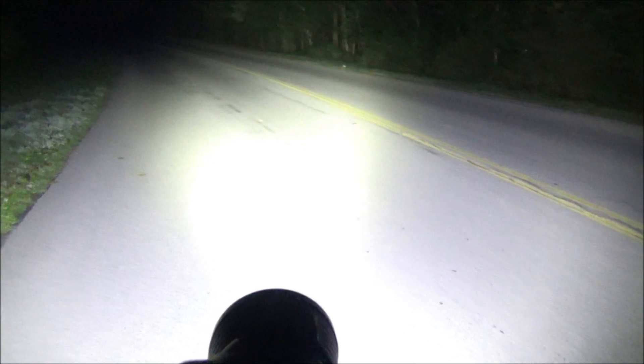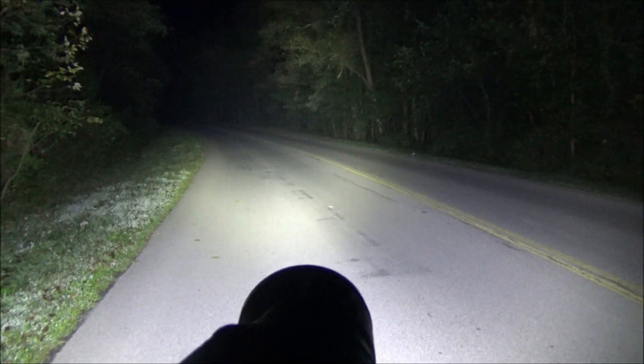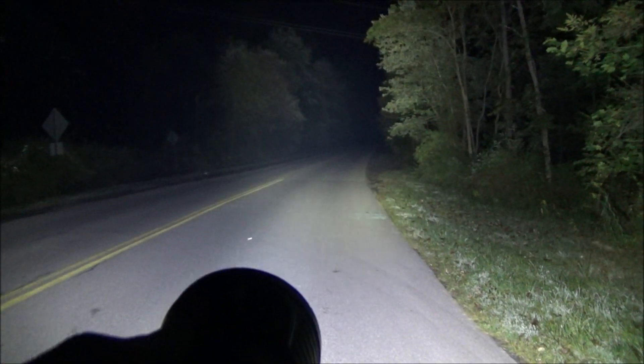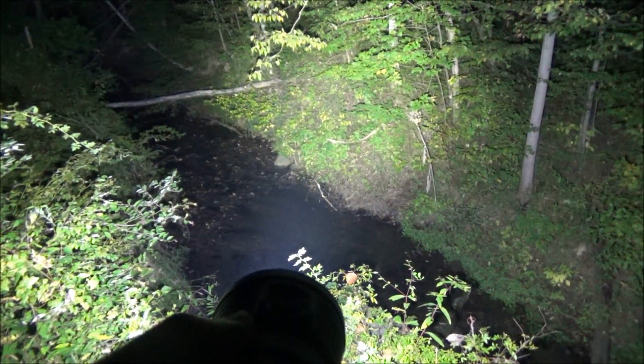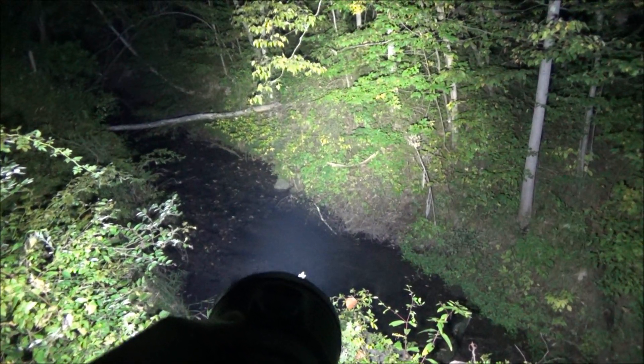Strobe warning: triple tap will bring strobe, and that is going to be incredibly disorienting in an emergency situation. Here are some highlights of testing footage showing the flood effect on roads with no lights — this thing brings the daylight. Look at how much of that scene at the creek is being lit up. A floodlight gives you a close-range wall of light; it just spews the light out everywhere.